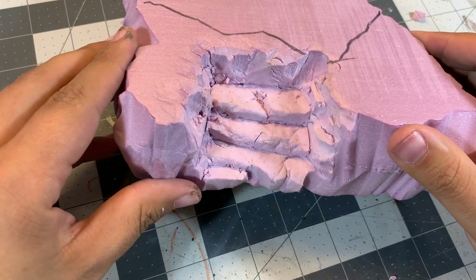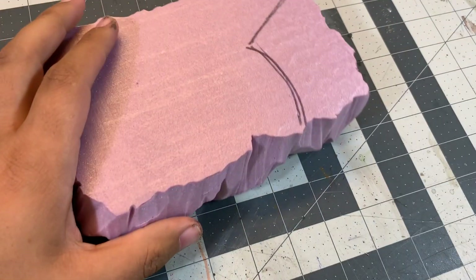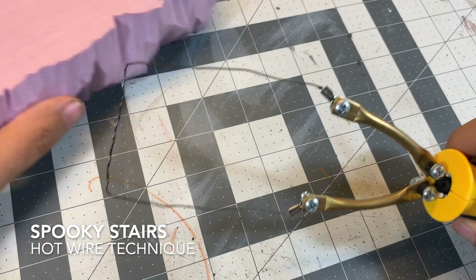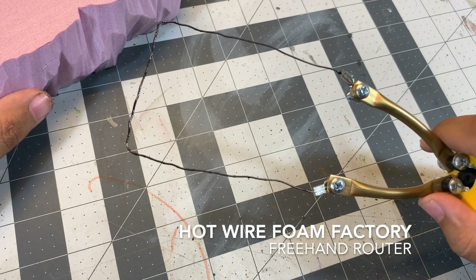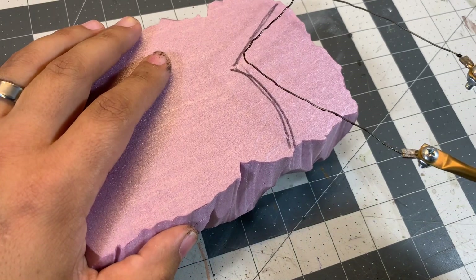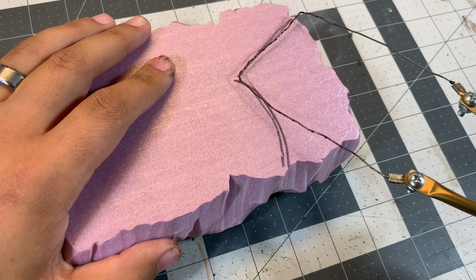And there we go — that's the knife technique. Now moving on to the hot wire tool technique. This is a freehand router from Hotwire Foam Factory. I've bent it into this square end shape, and you can bend it into any shape really, but this is what I like to use for stairs.